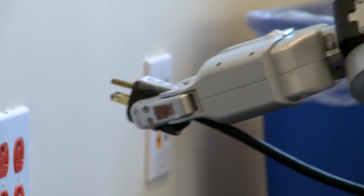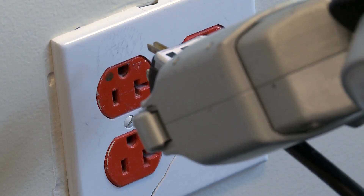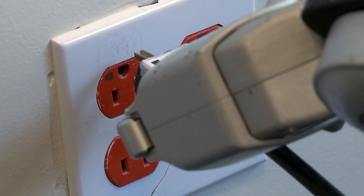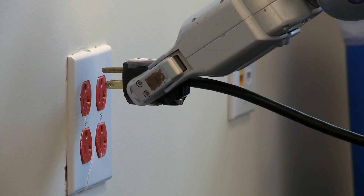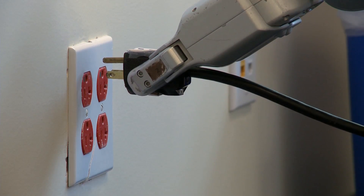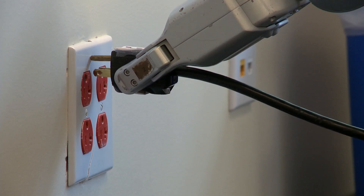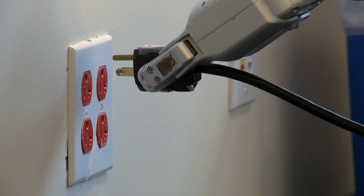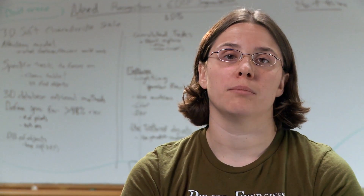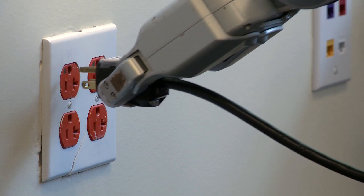The robot uses the 5 megapixel camera and the checkerboard on the outside of the plug to determine, using an algorithm, the orientation and position of the plug. It then tries to plug in, first by servoing into the outlet using the visual difference measured in the 5 megapixel camera frame, trying to position the plug directly in front of the outlet and plug in. If this fails, we go into a recovery behavior where we try to brute-force plugging into the outlet by spiraling outwards from the best guess of the outlet location.